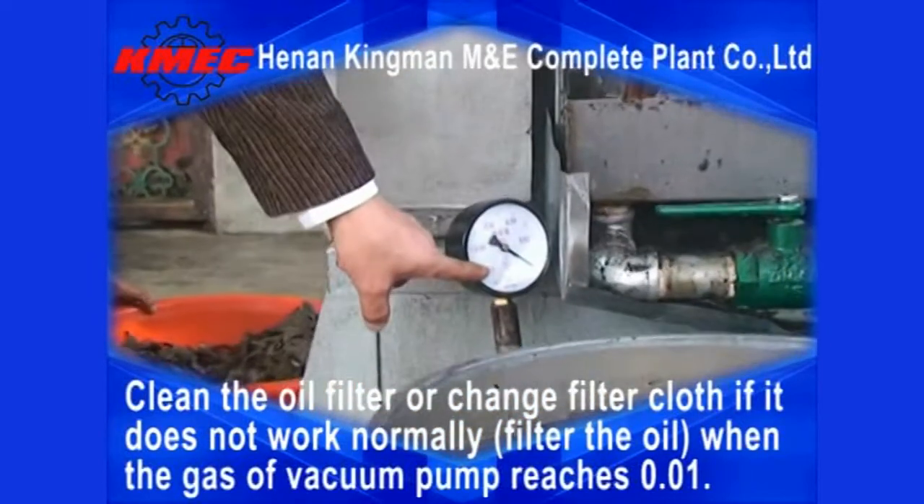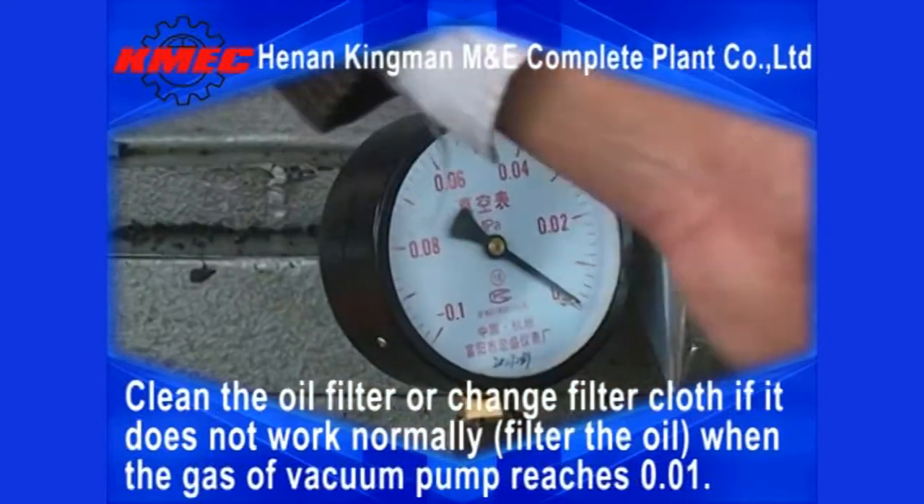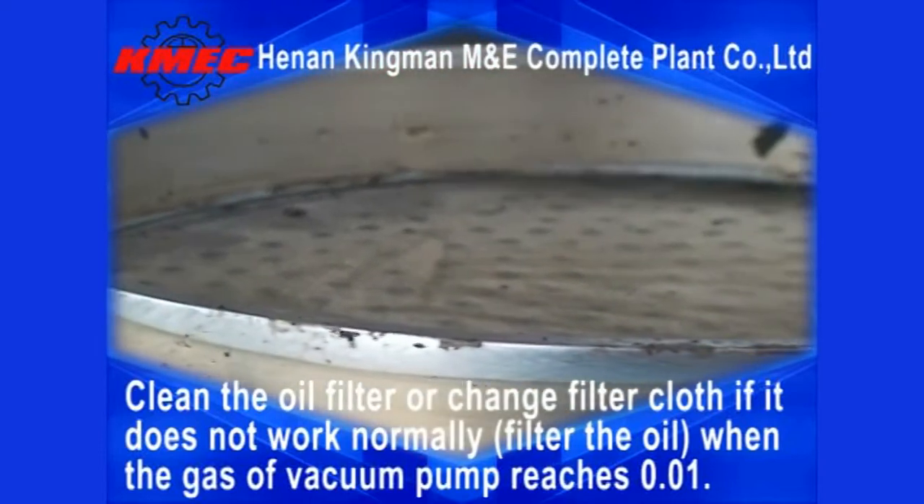Clean the oil filter or change the filter cloth if it does not filter the oil normally, when the gauge of the vacuum pump reaches 0.01.